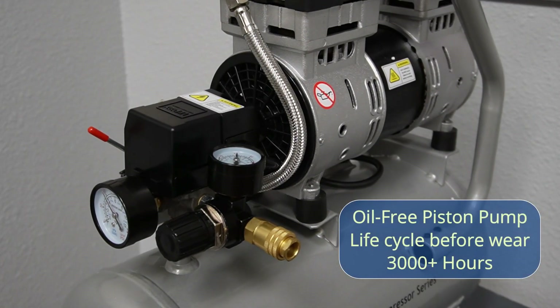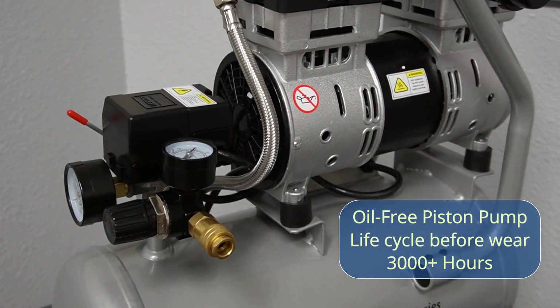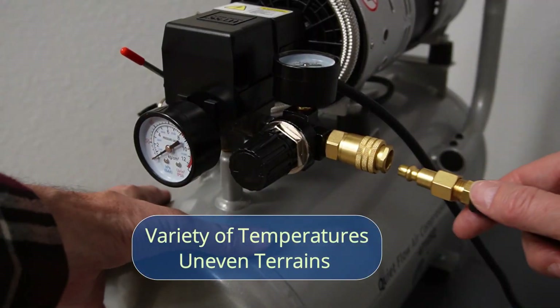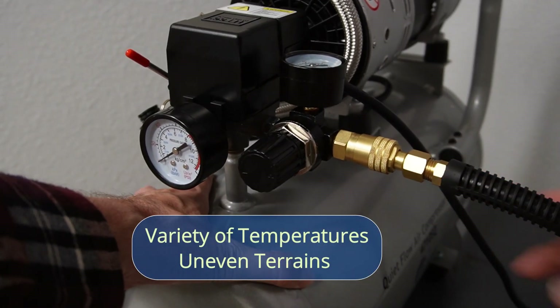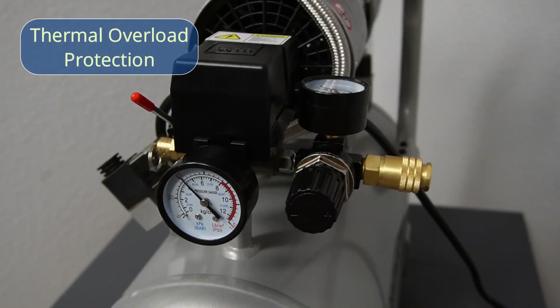The oil-free piston pump system is engineered for high performance and durability, and is designed to have a life cycle of wear of only 3,000 plus hours. The oil-free pump allows for use in a variety of temperatures, uneven terrains, and includes a thermal overload protection circuit.